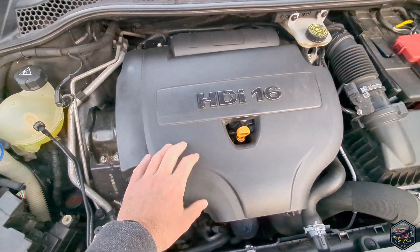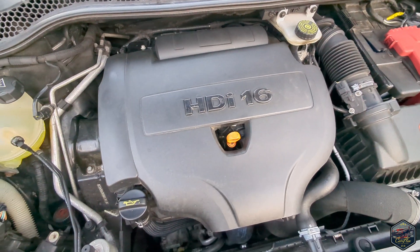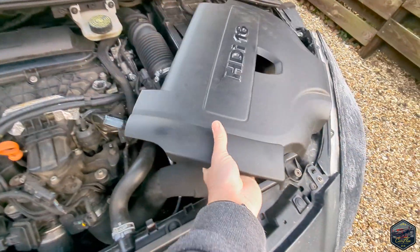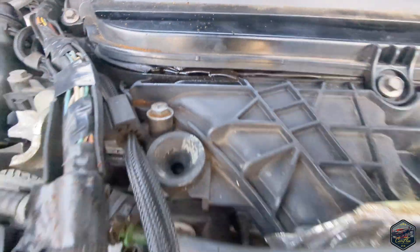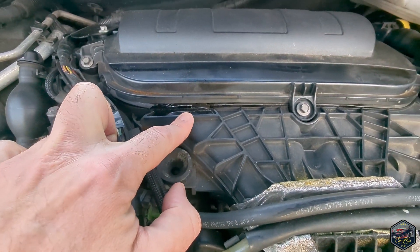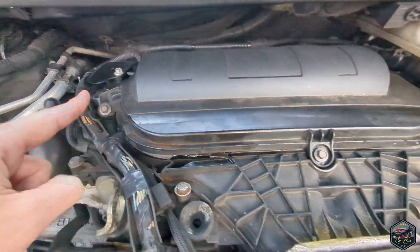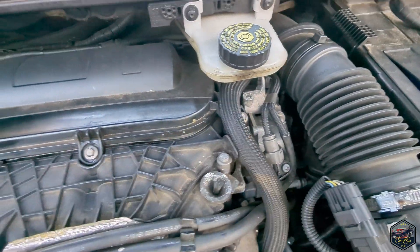I'm going to take this engine cover off and we're going to see what's going on with the injection system. This is off, and I can see straight away our problem. This looks like it's been getting really hot and it's obviously cracked the seal for the cover. The first thing we're going to do is remove the bolts — looks like there are three of them.